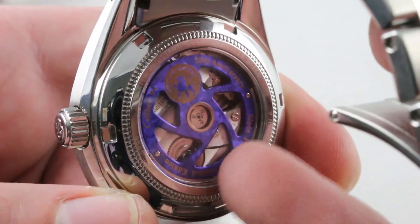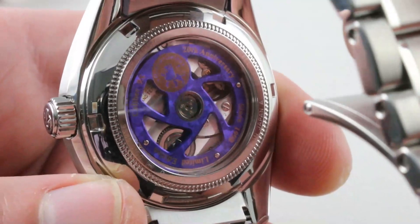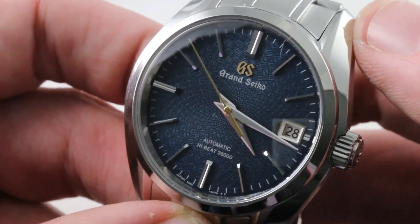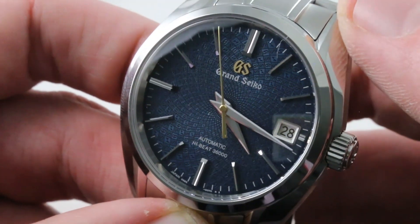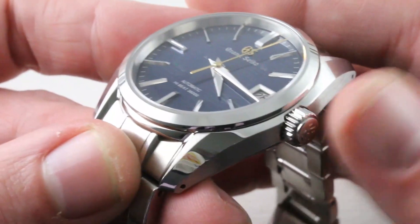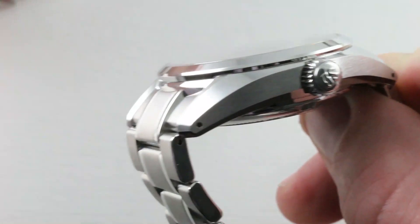It features stop seconds as well as a quick set date. This watch features quite a bit of caseback theater lacking on the SBGA 387. This timepiece has a 55-hour power reserve, plus 5, minus 3 seconds per day rough adjustment — it'll be a little more like 8 seconds per day when worn on the wrist. With a screw-down crown countersunk into the side, it's very similar in that regard to the SBGA 387. You get a good sense of the lines of this watch and of its in-house rival.